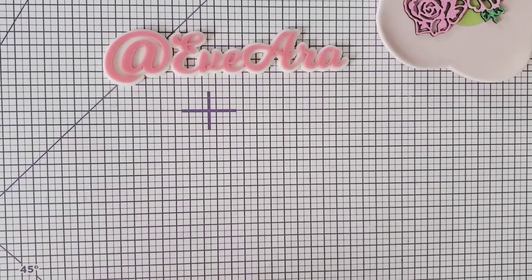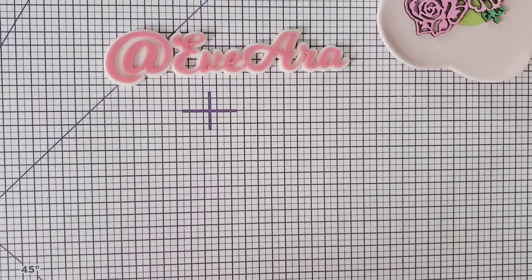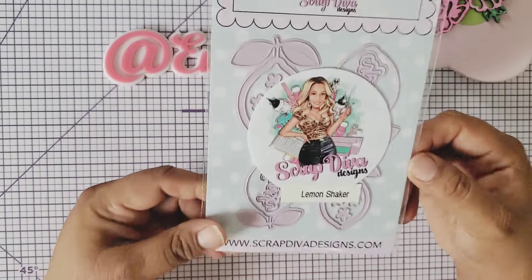Hello everyone! I'm stopping by today because I have the May release from ScrapDiva Designs dot com and I'm super excited to show you what I have. I hope everyone's having a blessed day. I'm having a great time just looking at these dies. I'm going to show you an example at the end of the video, so please stay tuned to the end.